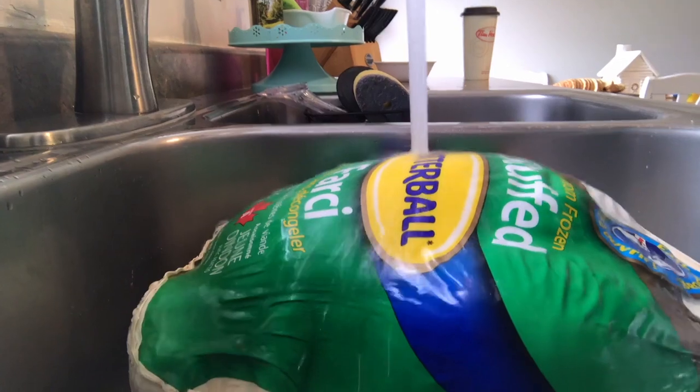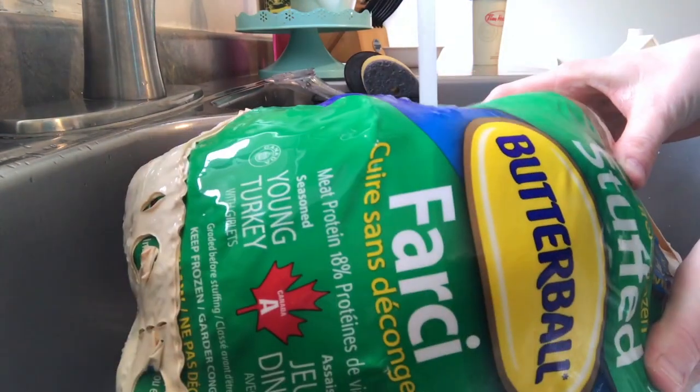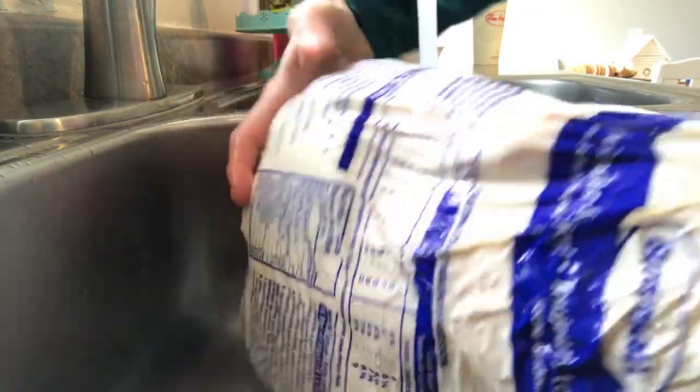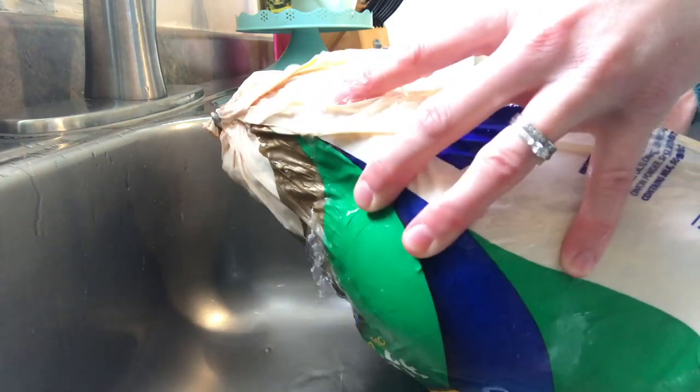Let's go ahead and get started. To roast a turkey, you need a baster and a thermometer and, of course, a turkey. I have a stuffed turkey here and with a stuffed turkey, you do need to rinse it for about three to five minutes before you get started on anything.